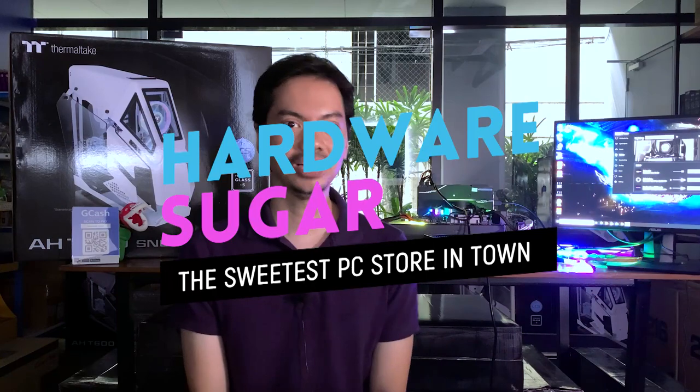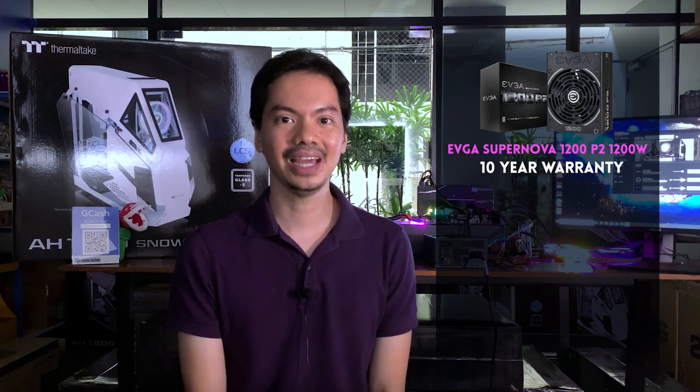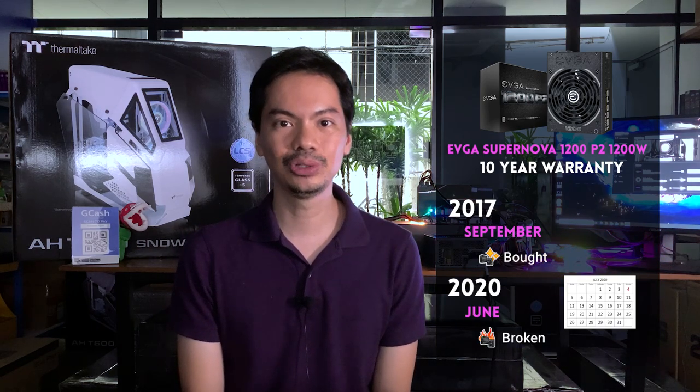What's up internet. If you've been following our Facebook page, you know that I have an EVGA PSU that went kaput — it broke down. I got this PSU, one of the more expensive ones, the SuperNOVA. I got it as a regular consumer. Yes, I run Hardware Sugar, a PC shop in Manila, but I got this particular power supply unit just as a regular consumer. It supposedly has a warranty of 10 years, and I bought it September 2017. It broke down June 2020, well within the warranty period.